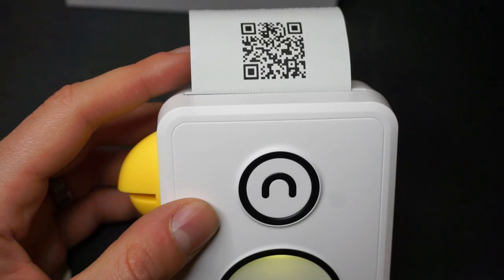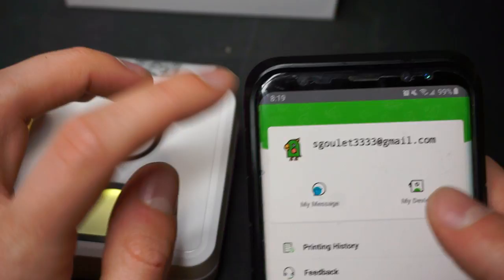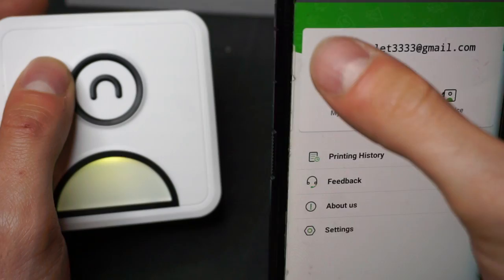With the app, you can scan that QR code and it will connect and find the device. Now that I have this installed, you've just printed out your first Pooley print. Now we go back to the phone and we have the Pooley print at our disposal.